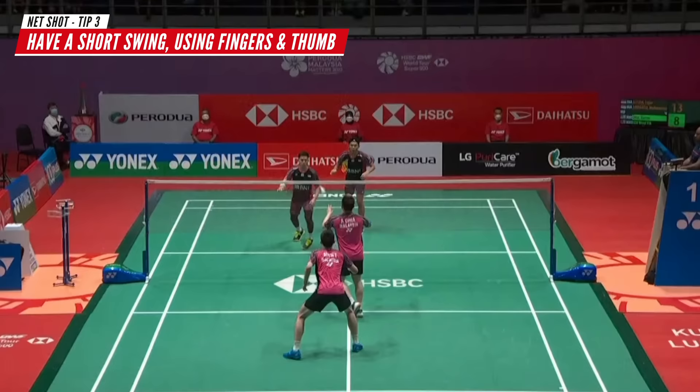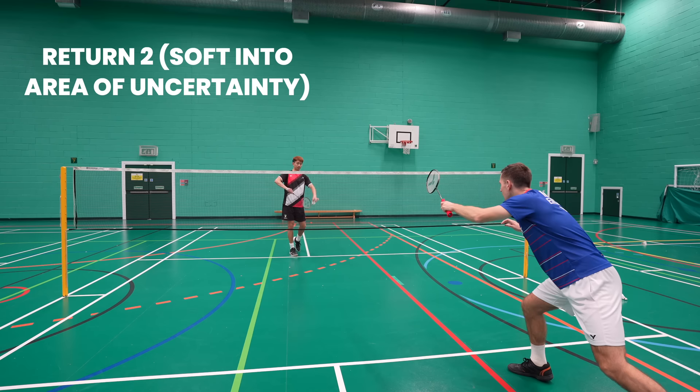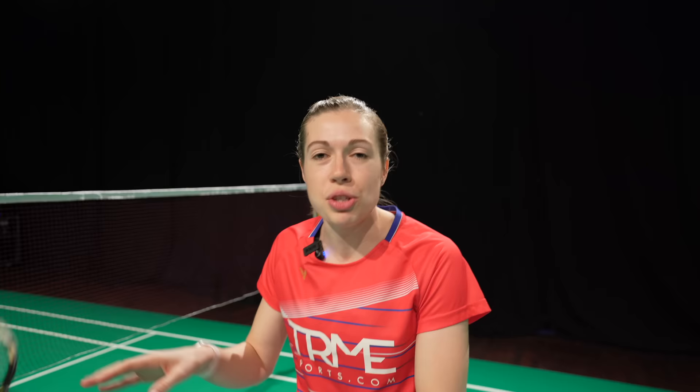Unlike the previous returns where you must take it early, for the net shot you can take it a bit later and it'll still be effective. Using all these returns adds variety so opponents don't know what's coming. If you play a net shot a few times, your opponent might start moving forwards after serving to look for it — creating space just past them. If you've also been playing returns one and three to push their partner back, it creates space for return two, a soft shot into the area of uncertainty. They all link together.